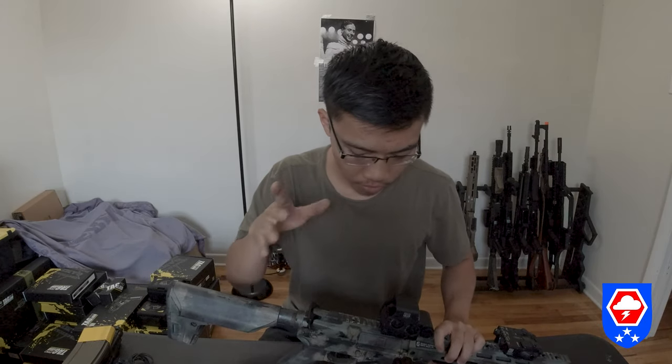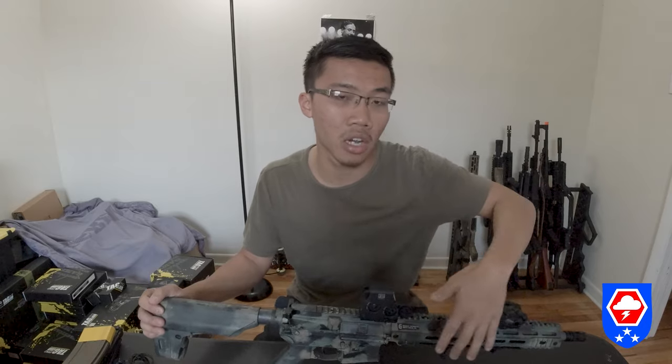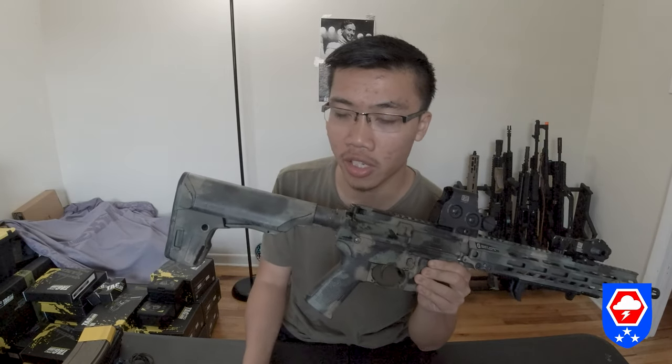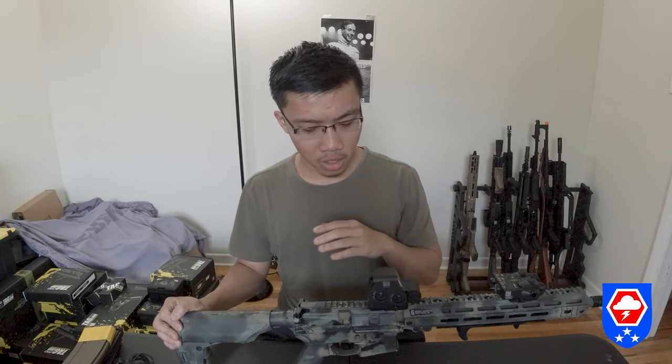The inner barrel is an AEG inner barrel and the bucking is AEG-compatible. The gun shoots pretty great stock, but if you want to hop it up, go for it. I A-hop'd mine and I'm using 0.36g BBs, reaching people at around 200 to 230 feet effectively. Stock, the gun shoots around 350–360 FPS with 0.2g BBs.